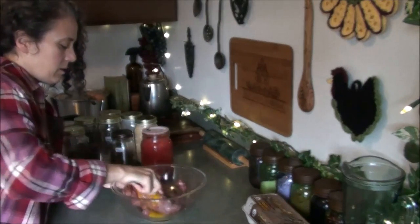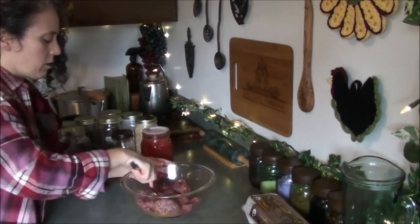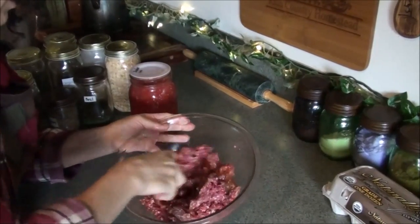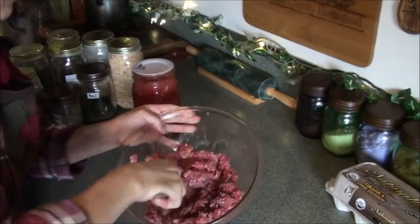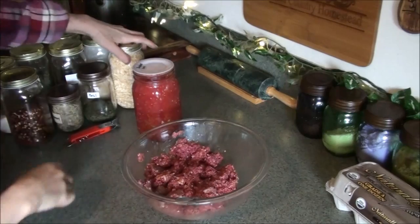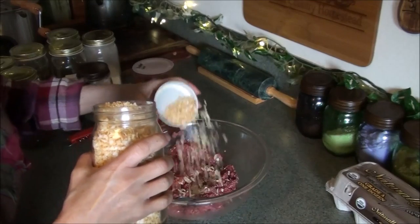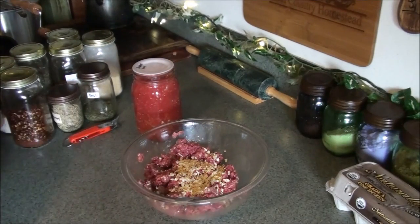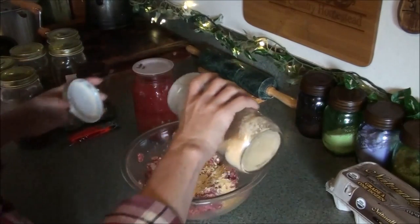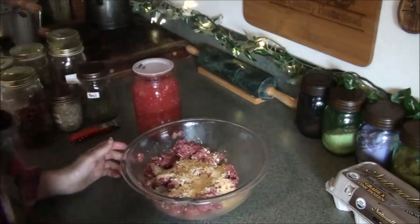I like to start mixing with a fork before getting my hands in. I'm going to add some dehydrated onion — quite a bit of that — and definitely garlic, because it's Italian and you have to have garlic. I'm talking lots of granulated garlic, even more than that. At least two tablespoons of each.